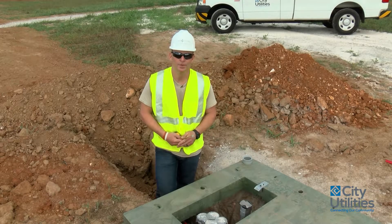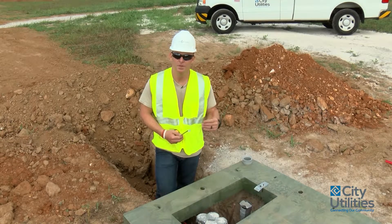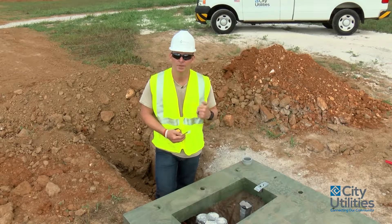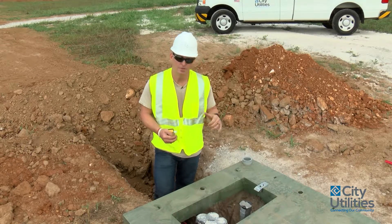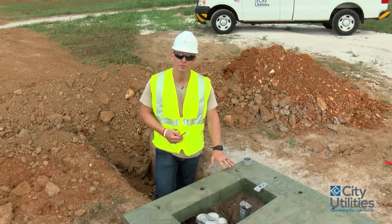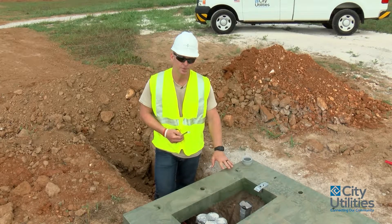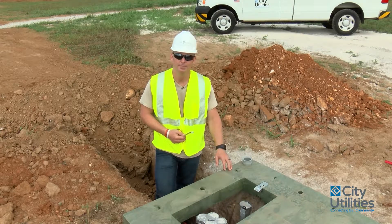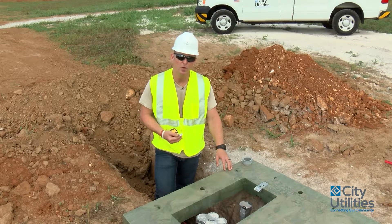Before we get started on all the measurements, let's talk quickly about the components of a transformer location. What you're going to be dealing with is one of our new plastic pads. This is going to accommodate up to a 100kVA transformer — a typical house installation or some small commercial.